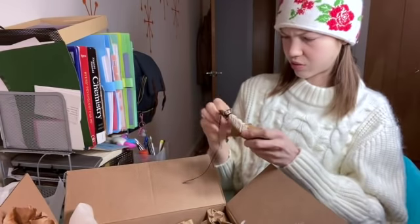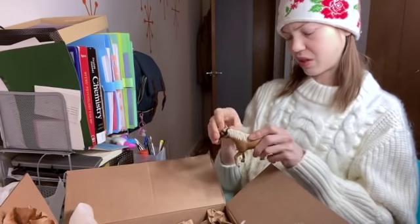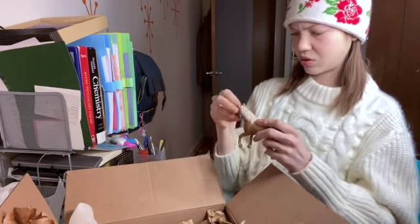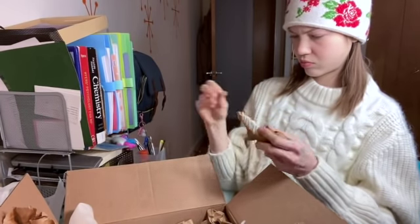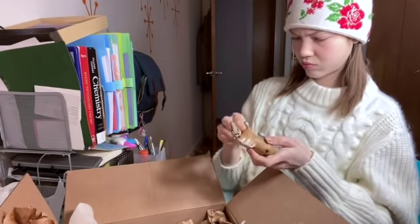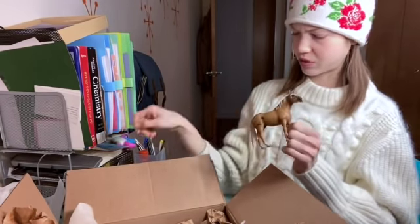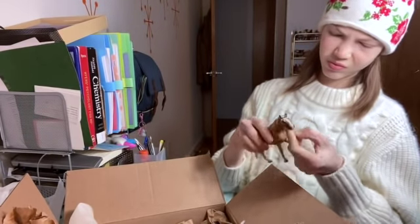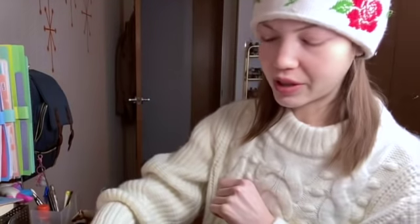I'll probably use this for like a diorama or something. I'm freeing the other horses too, don't worry — I'm just freeing you from this harness forever! I tried my best for now, but yeah, they used rubber bands and glue to make harnesses on these horses. Why would you glue that?! Let's open the other one with the harness just to get it over with.